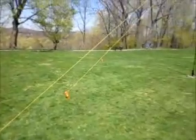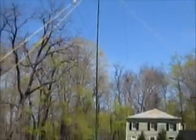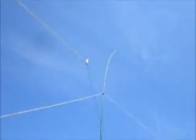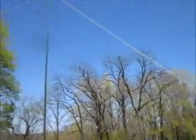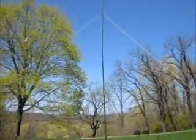And this is a homebrew Delta Loop. The apex is at 33 feet. We're probably up about 15 feet here on the low end, and it's in an east-west configuration. It's working real well.